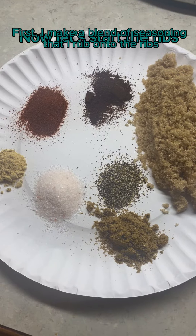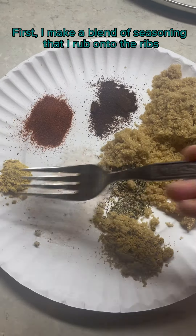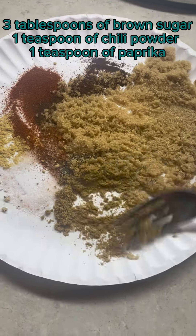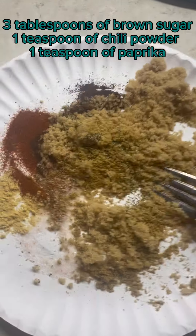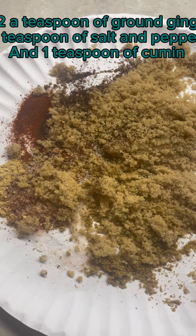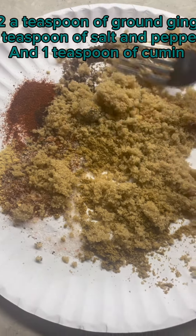Now let's start the ribs. First, I make a blend of seasoning that I rub onto the ribs: three tablespoons of brown sugar, one teaspoon of chili powder, one teaspoon of paprika, one half teaspoon of ground ginger, one teaspoon of salt and pepper, and one teaspoon of cumin.